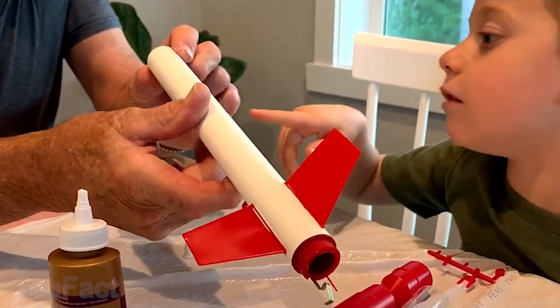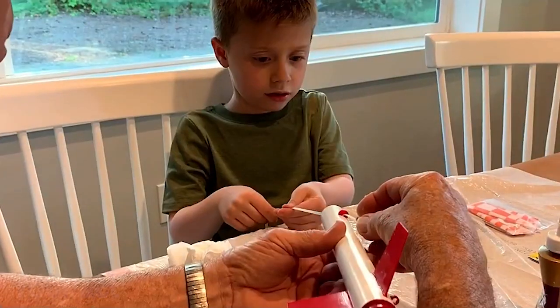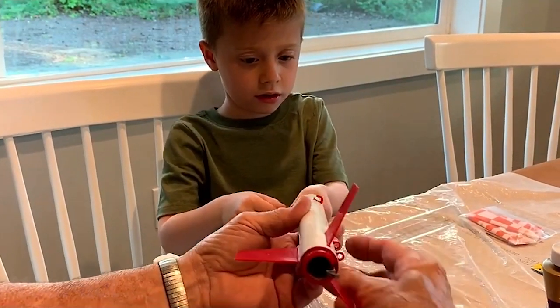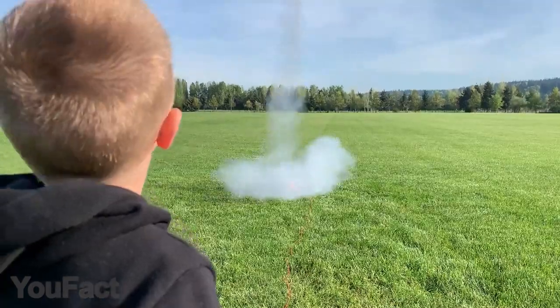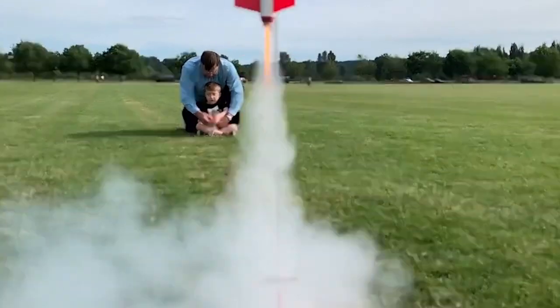Designed with plastic fins, a pre-colored body tube, and self-stick graphics, the beginner-level rocket can be built in under an hour. This rocket with a C-powered engine is just short of 3 feet long and flies over 600 feet. The second one is a skill-level 1 rocket that streaks over 1,200 feet into the sky.